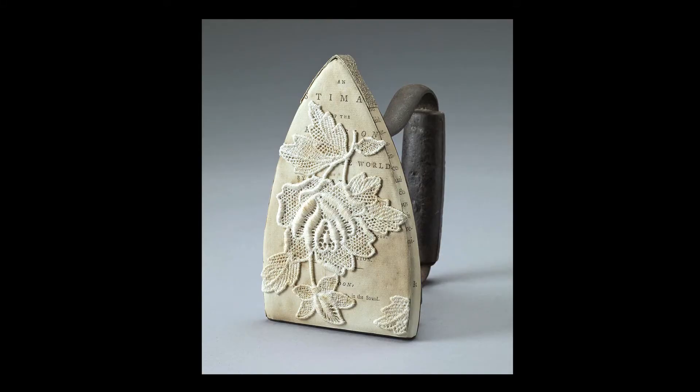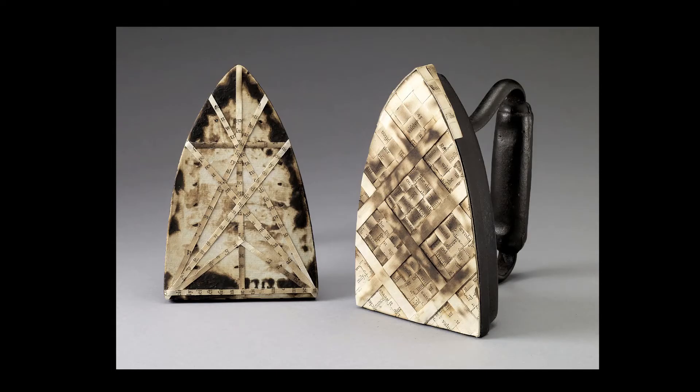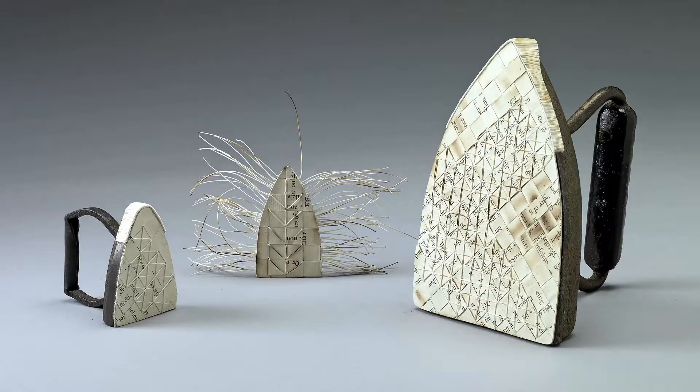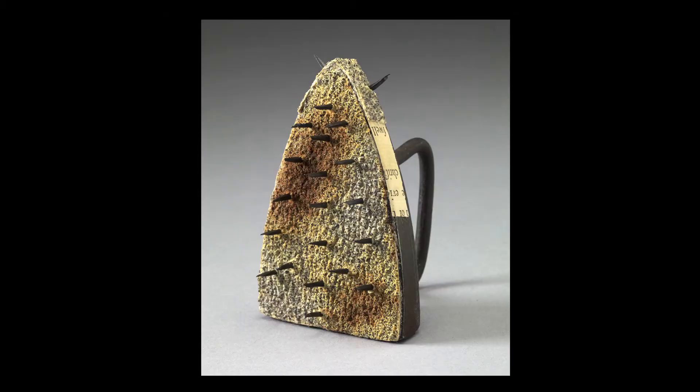The inspiration for 'Pressing On' happened when I received an iron that was my mom's after she passed. When I handled it, I had the impression that it would be a good match for this book by Hannah Moore. The irons as an artifact were very representative to me of women's labor and servitude over the years, and Hannah Moore's relationship with not only encouraging women to better themselves and to be literate, but also her actions against slavery her entire life — all fed into this very powerful message that was the inspiration.